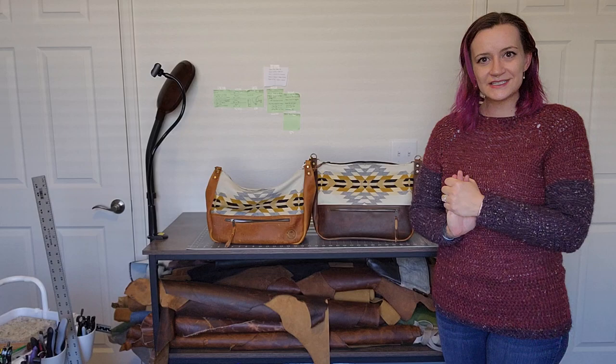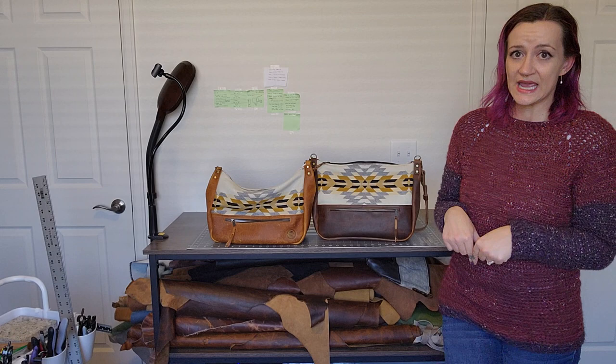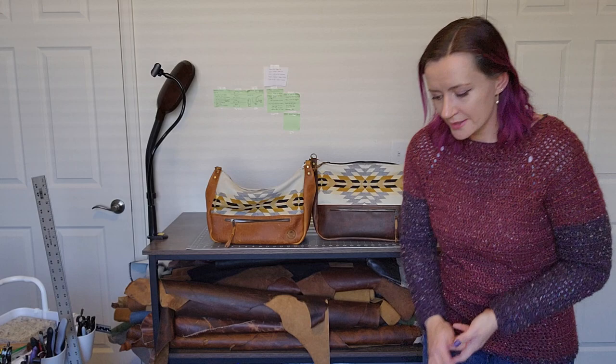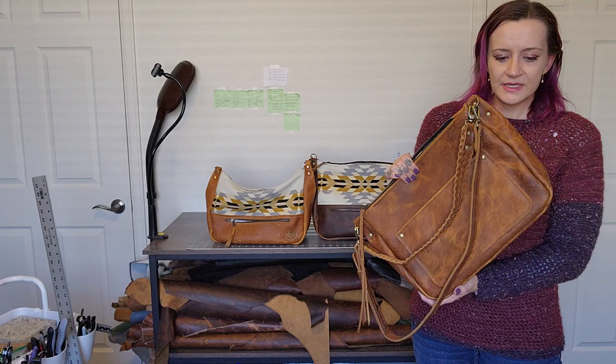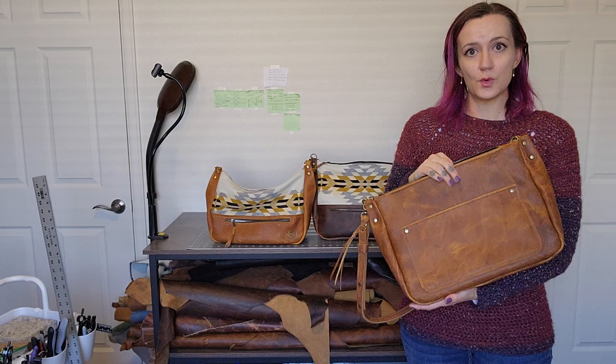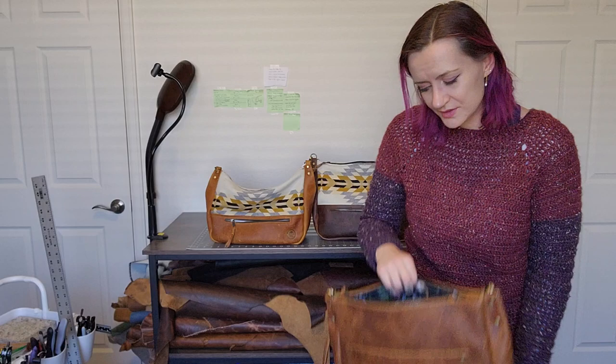That's all the bags I have to show for today. If you're interested, go jump on my website and buy them. I think I can get them shipped before Christmas if ordered today — today is kind of the last day if I ship with UPS, which is a little more expensive, but I'm willing to do it if it gets them to you by Christmas. This last one is not on the website right now, so message me if you're interested. I hope you guys have a great holiday and happy new year. Thank you so much for watching. Bye!